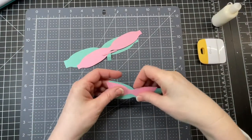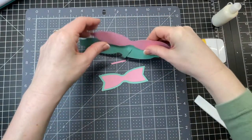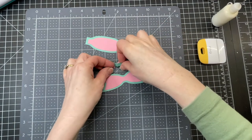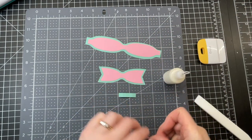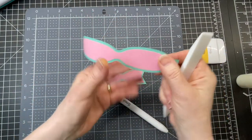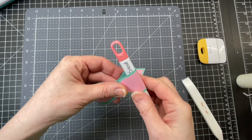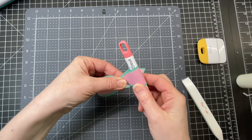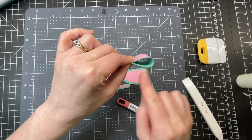Next we're going to work on our bow. I've created an offset layer so I can make my bow two colors. I'm going to glue my pink layer to my green layer and then curl my bow with my bone folder. Then I'm going to wrap the piece around my Cricut tool because I don't want it to fold — I want it to have a curve.